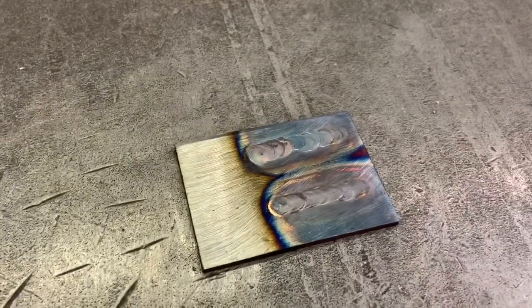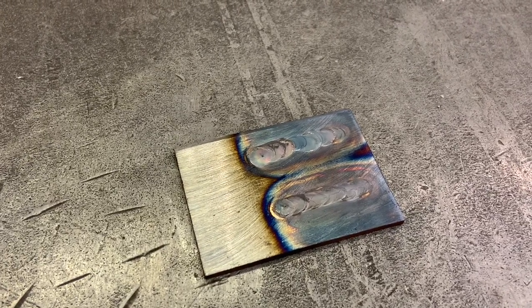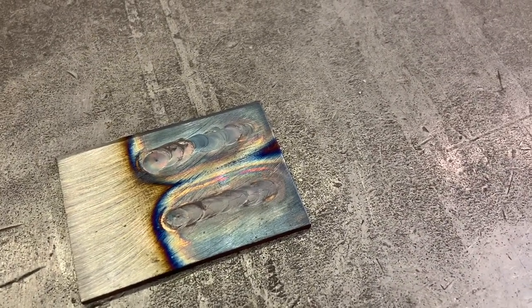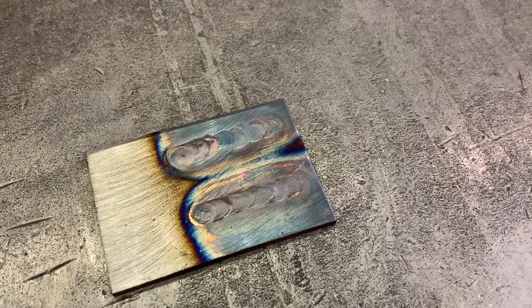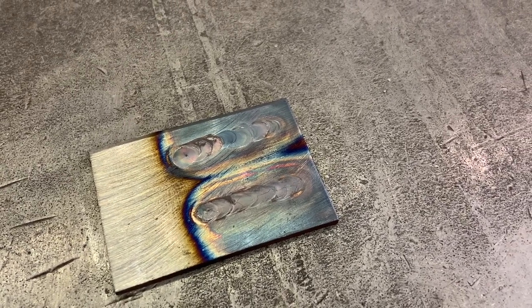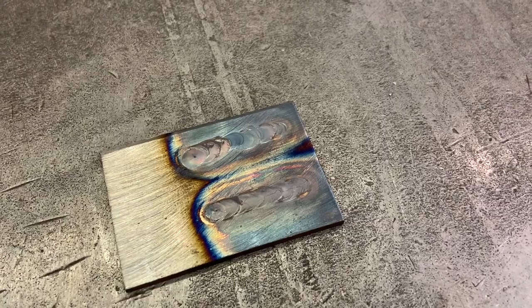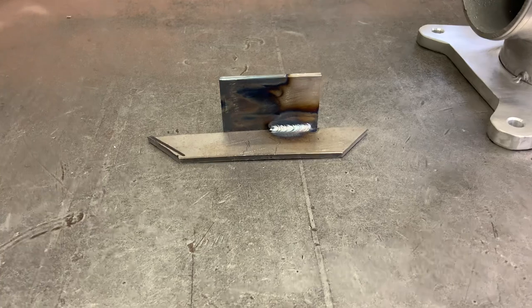I tried a blue tungsten — 3/32nds — definitely not as nice. This needs a lot of work, but it's a place to start. So I will get some 1/8th tungsten so I can try it on high amperage. Then I tried some mild steel — this is still hot — using their recommended setting for 1/8th inch, which was 120 amps. No big surprise. It still seems a little hot, but it welds.